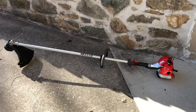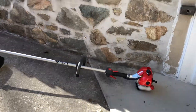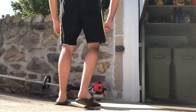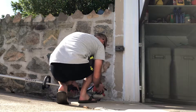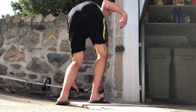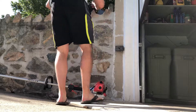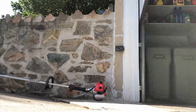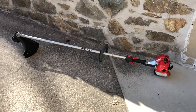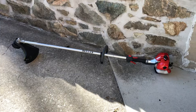I'm just gonna give it a quick start here and let you guys hear it run. I'm gonna sit you down for a minute while I go ahead and start it. That was cold obviously as you can hear, but there it goes. Nice running trimmer, only used it two or three times.